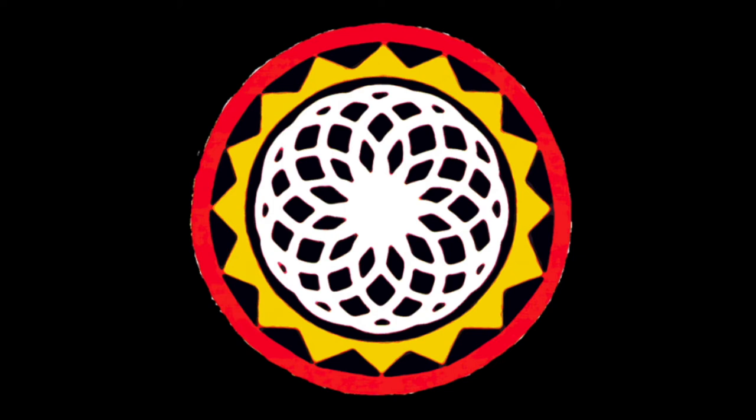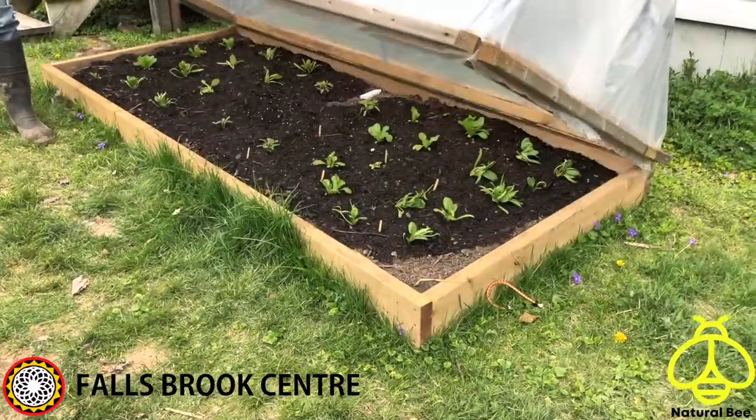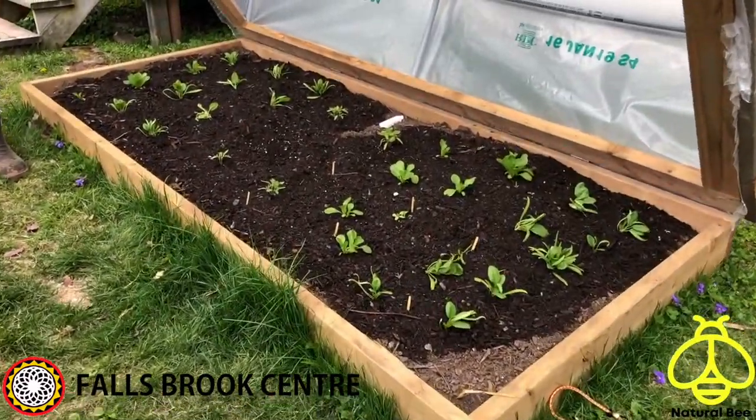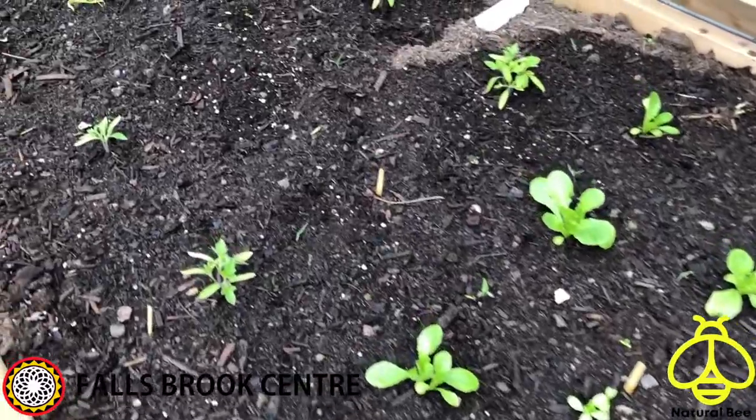Thank you for joining Falsebrook Center and The Natural Bee for our cold frame tutorial. Cold frames historically were attached to greenhouses. The unheated, transparent top structures protect plants from poor weather.